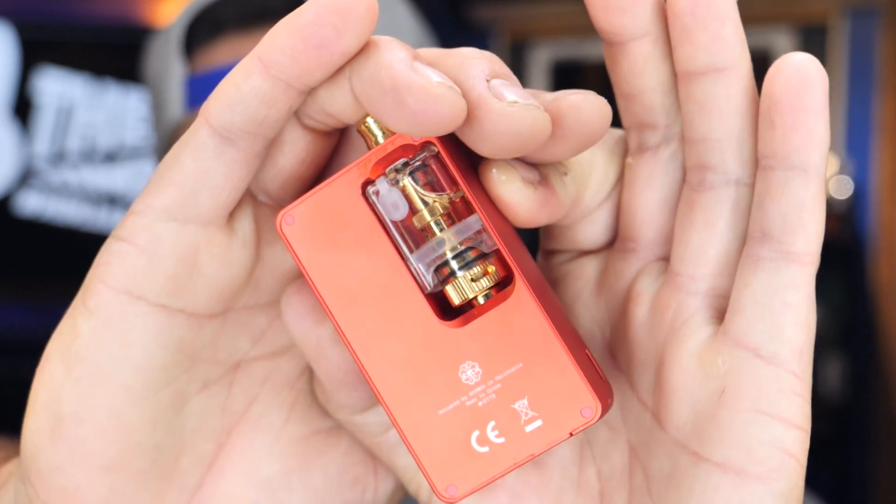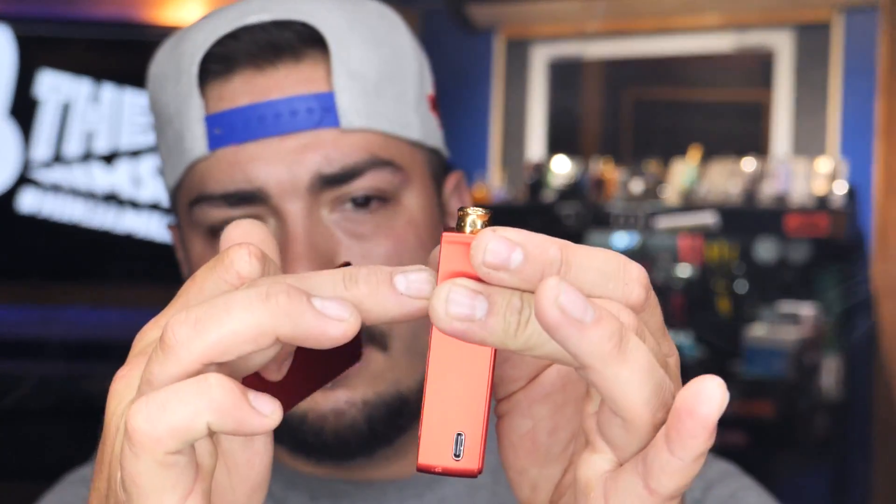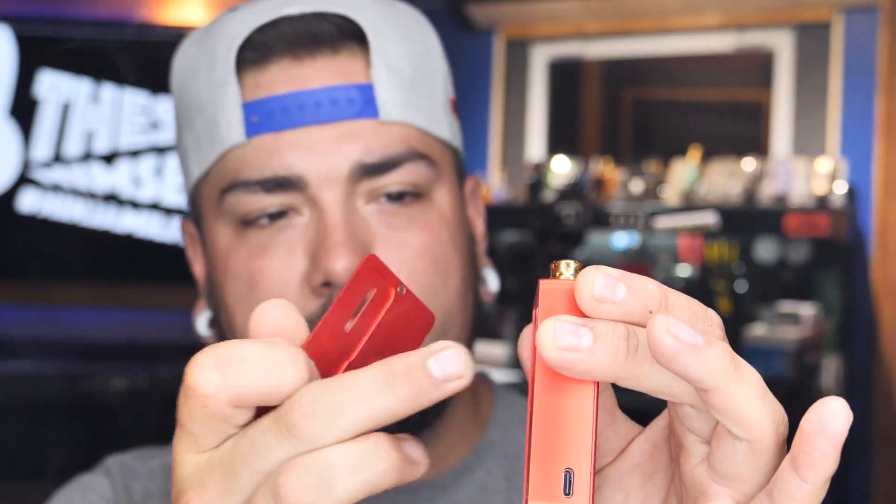A couple of downsides I forgot to mention: the reservoir does not stay perfectly aligned. If it shifts even a quarter or half a millimeter, the airflow gets thrown off and you get a much looser draw. You can almost hear the difference — once you pop it back into place it's a much tighter MTL. It's one of those things where I thought this was an overused and overdone platform as soon as I saw it used Nautilus coils.